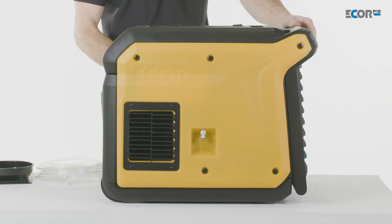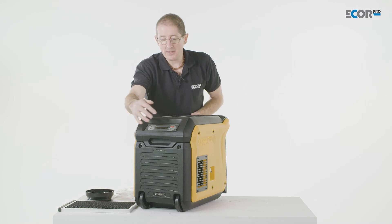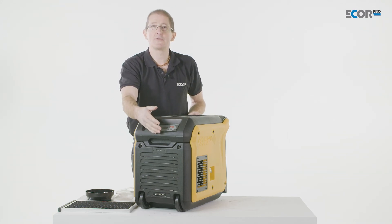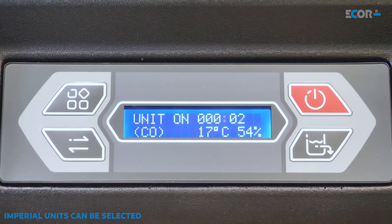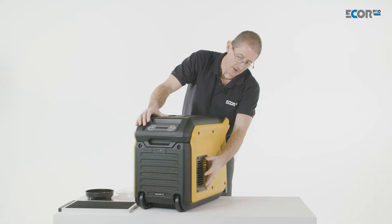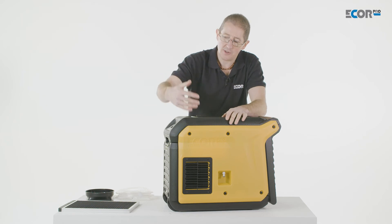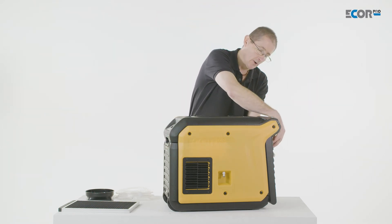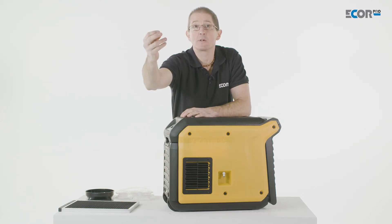The controls are really quite simple on this machine. We plug it in and turn it on. It has a compressor delay, like all refrigerant dehumidifiers do, and it counts down. When it's ready, the machine starts and issues air from the side. If standing in a room or behind an enclosure, it works with recirculation — taking the air, cooling it down, dropping the water out, and issuing dry air back out.